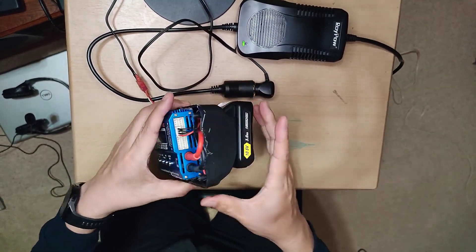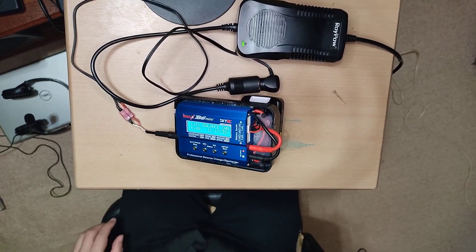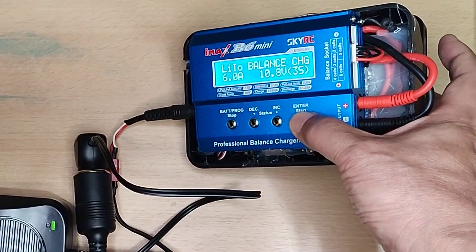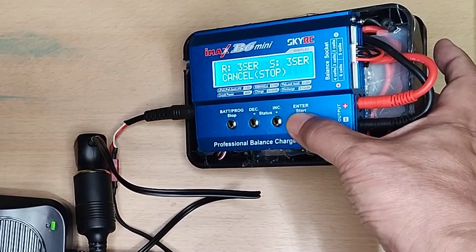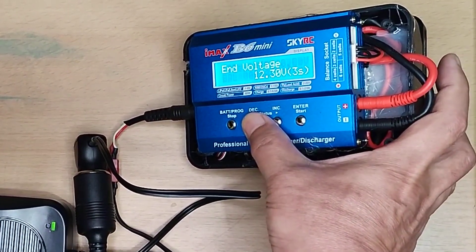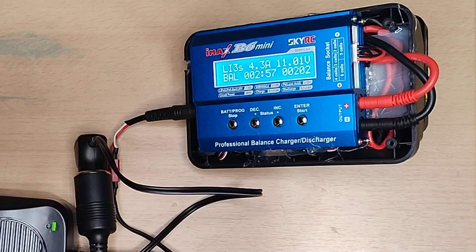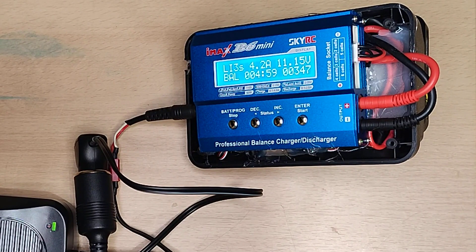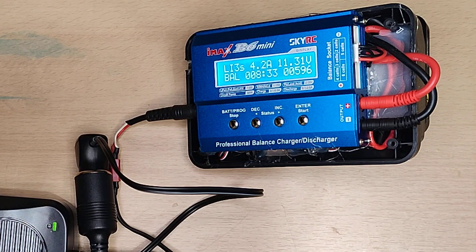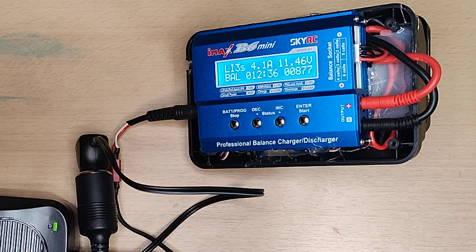Finally, I will charge a compatible 3 ampere-hour battery. The charging current can be set freely, but this time I will try with the maximum current. It's charging at 4.3 ampere. Considering safety, I think it is better to keep it to 2 ampere, which is 1C charging.